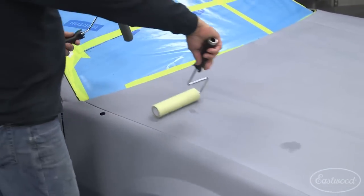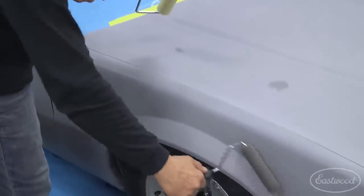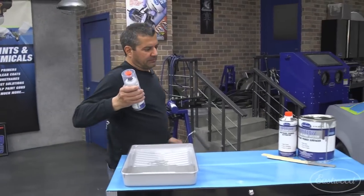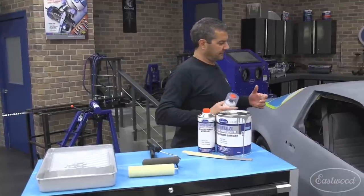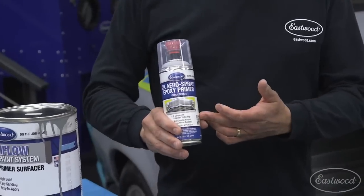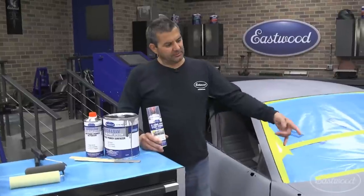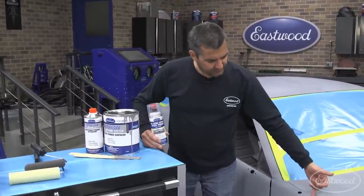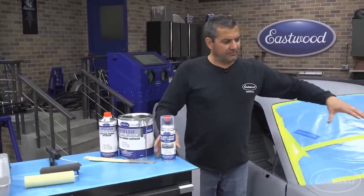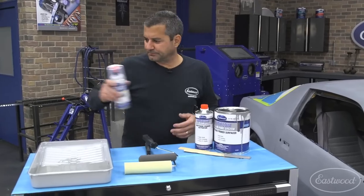Coming across larger areas, the bigger roller works great. The smaller one-inch roller will come down and hit that reveal really nicely. For door jambs, under-hood areas, and up the A-pillar, we have our 2K epoxy and urethanes in an aerosolized can — the same two-component product as the Optiflow but in a can. Think of it like cutting the lawn: use the riding mower on the field, then trim the edges — that's what the aerosol is for. We include those in the kit.